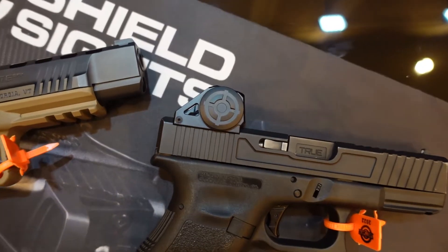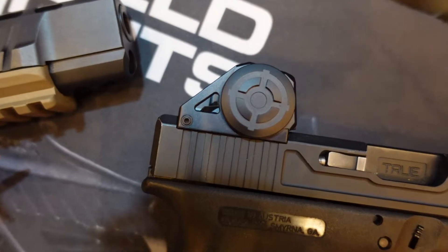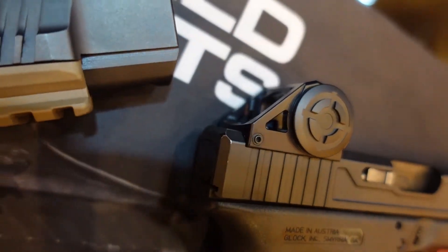Hey, I'm James White from Shield Sights. This is SHOT Show 2022. This SHOT Show, we've introduced the Shield AMS, the Advanced Mini Sight. It fits our standard footprint, which now there's so many industry-wide gun manufacturers using.